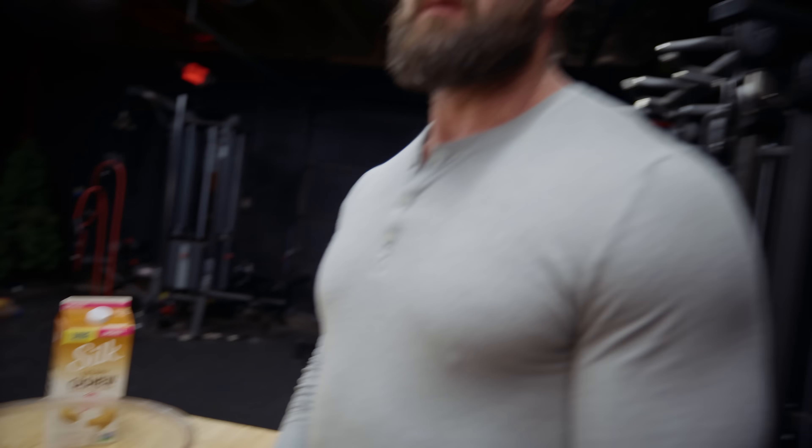I'll throw sets and reps at the end of the video so you too can build massive. One thing I can't emphasize enough: the number of sets and exercises you're doing isn't going to cut it. You're going to need to double it at least. And I know that sounds crazy because it is, but if you've been at this for a long time and your arms still suck, you need to do something extreme. Otherwise they're never going to grow.